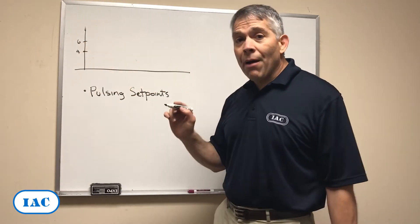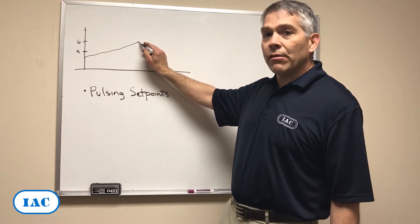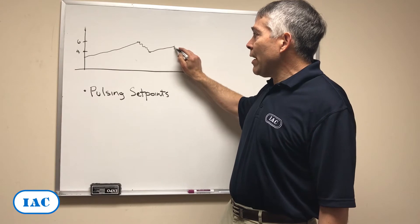But that's a problem because pressure, or differential pressure, keeps rising until it reaches 6, and then it pulses — pow, pow, pow — until it reaches 4, and then it stops again.